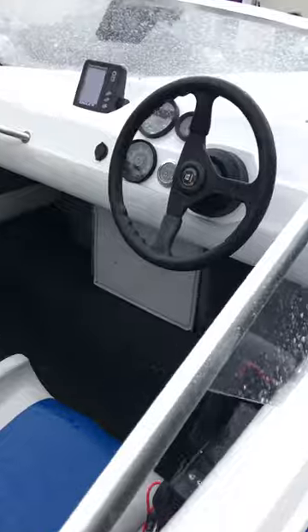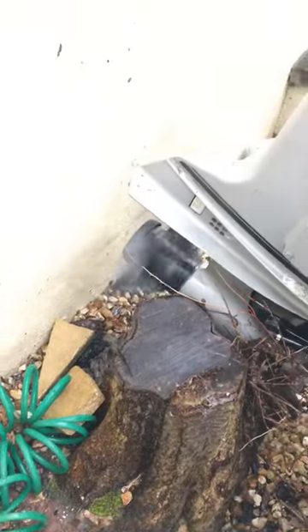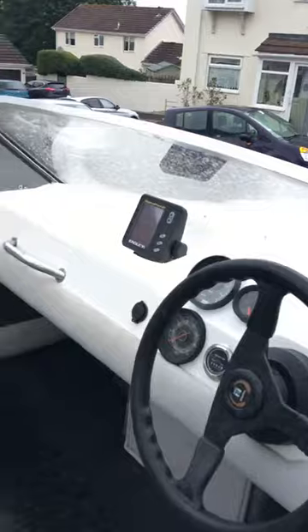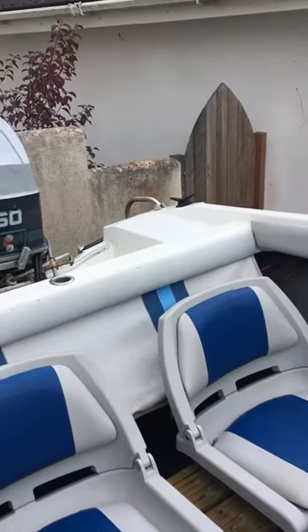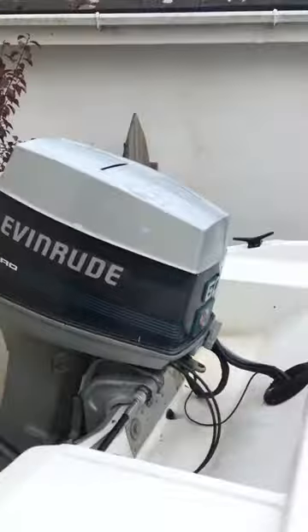We'll put her in forward — and we'll put her in reverse. And here's a bit of a rear view. So that's it.